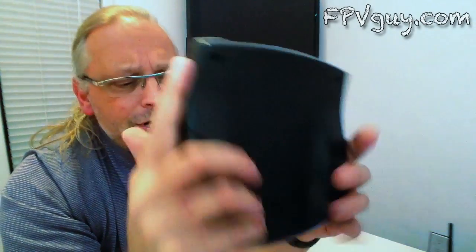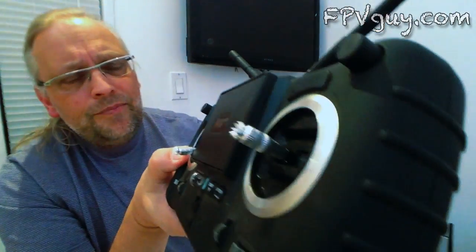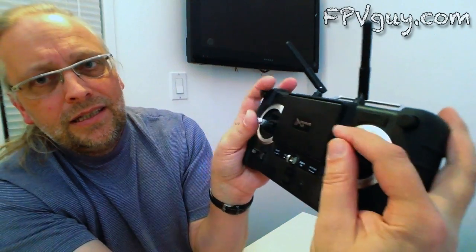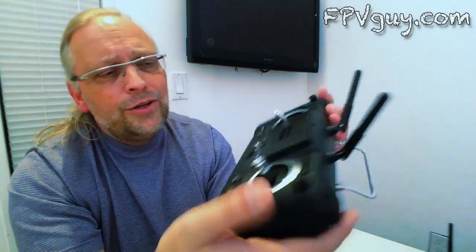I like the radio and I love the design. Hubsan breaks with traditional design, but that's not the first time — last year they came out with their spy drone, which had a very unusual radio with a built-in screen going sideways with sticks out to the side. It's a much heavier radio, but they made a departure from traditional design and it turned out to be a very comfortable radio. I've been flying FPV with it and I enjoy using it.